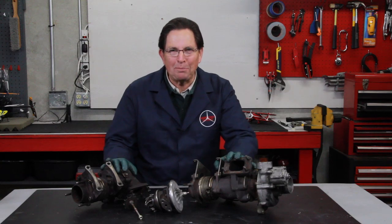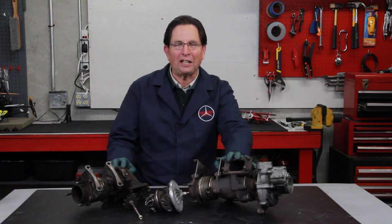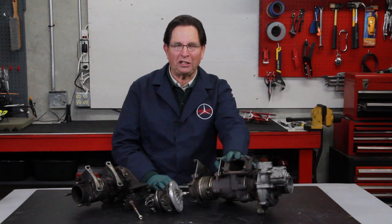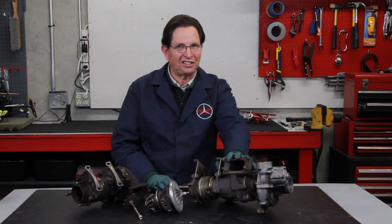As you can see I'm elbow deep in turbochargers. These turbos are off a 603 engine. I pulled one of these just yesterday off my own 300 SDL and it wasn't as easy as a 617 turbo.